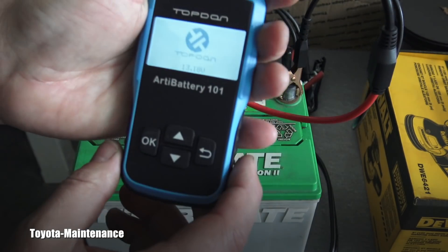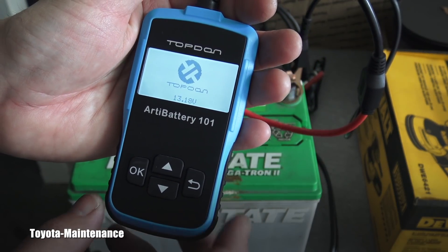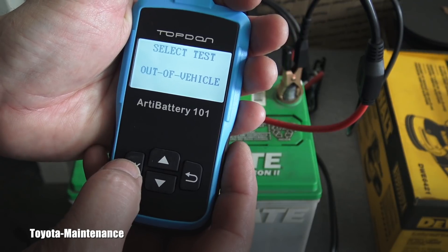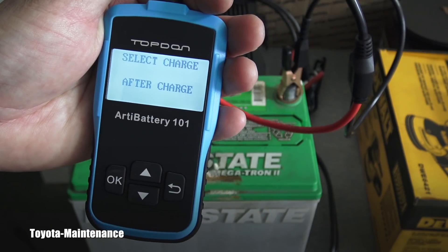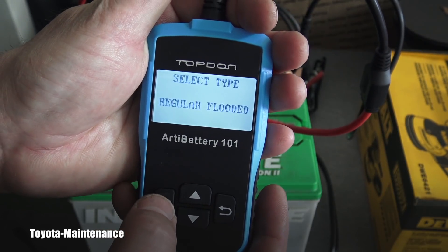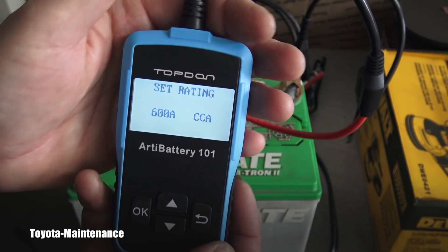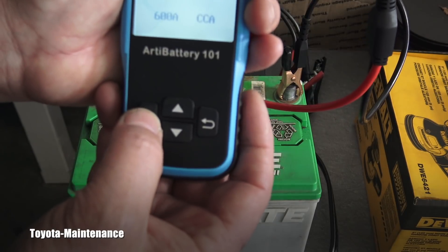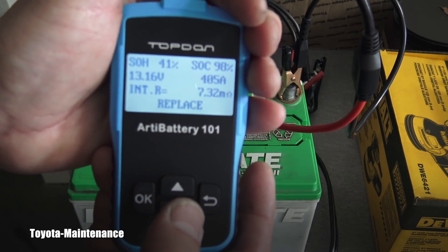I'll hook the tester to the battery. You can see the voltage is coming down — we just removed it from the charger, so it reads 13.18 volts, coming down toward 12.7. I set it to: out of vehicle, after charge, regular flooded battery. The CCA — I can see on the sticker it says 600 CCA — so I confirm that and initiate the test.